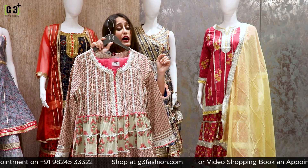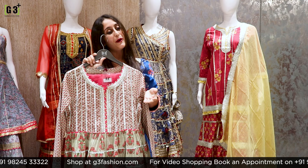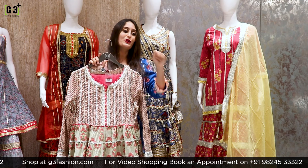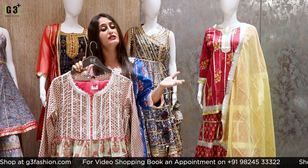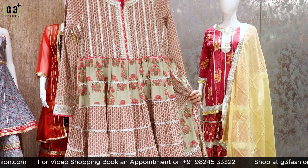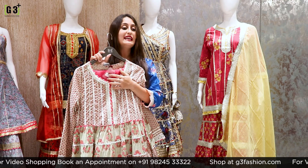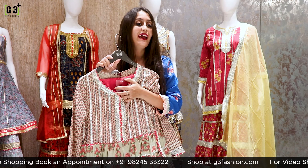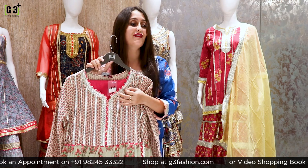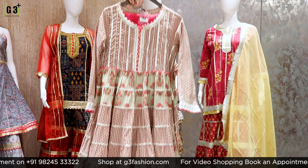We do worldwide shipping. If you need something, it will be delivered. Please take a screenshot and WhatsApp us. You can also go to our G3 pages if you missed the live. Let's talk about the light shade of green. Our WhatsApp number is 81601-81706. All the details are in the description of this live.